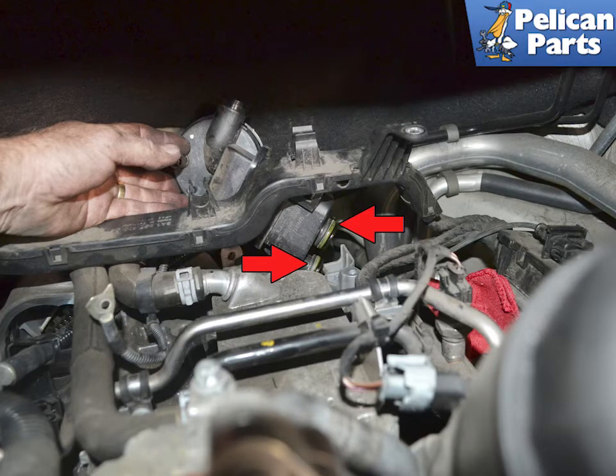Wiggle and pull the AOS up from the oil water exchanger. Make sure the two O-rings come out with it. Plug the openings immediately after you remove it.